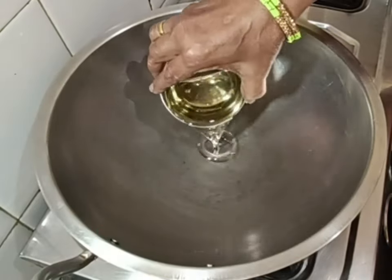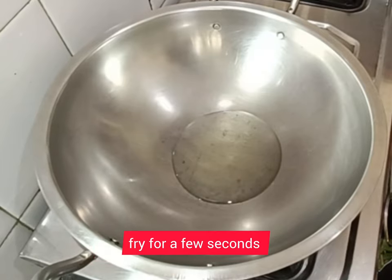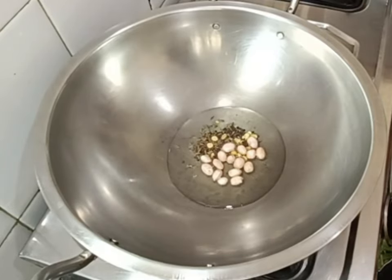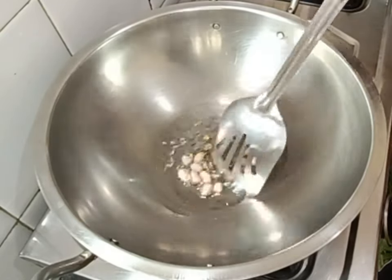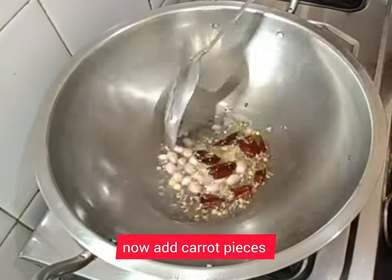Let's start the recipe. Heat two tablespoons of oil and add the seasoning ingredients: half tablespoon mustard seeds, half tablespoon cumin seeds, one tablespoon groundnuts, half tablespoon chana dal, and two dry red chilies. Fry for a few seconds.